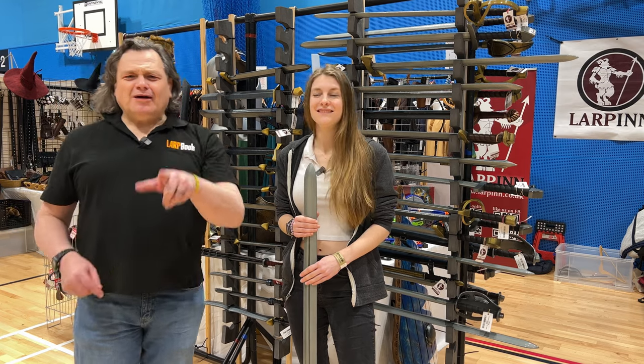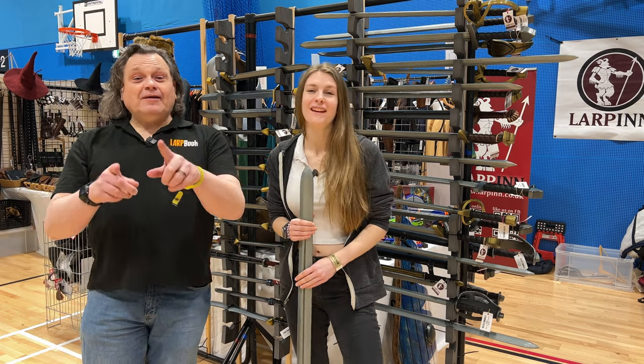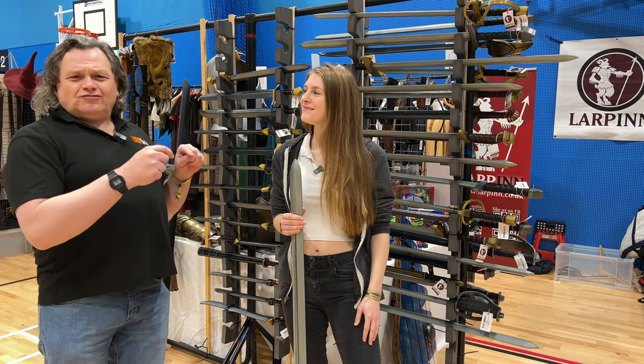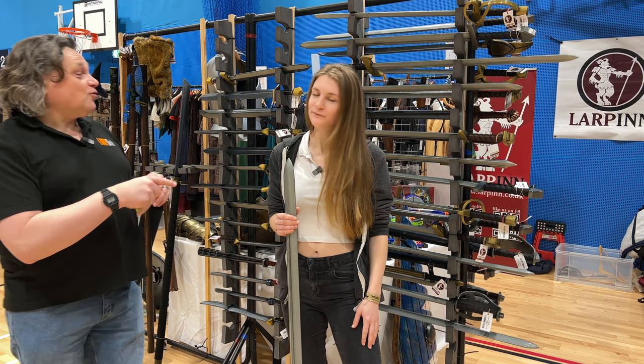Hi, it's Bob from Lapbook and we're here at Lapcon 2023, day two. With me I've got Harriet from Lapin and she's going to show you what to look for in a LARP sword.